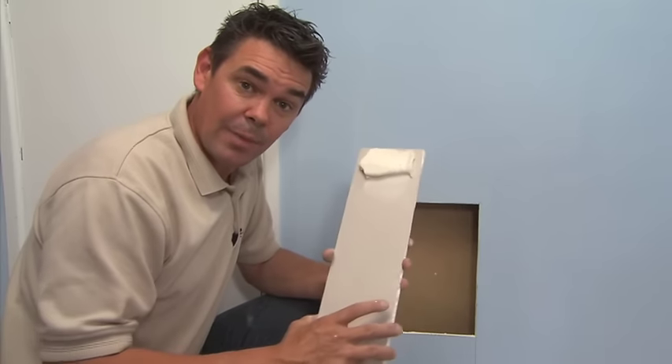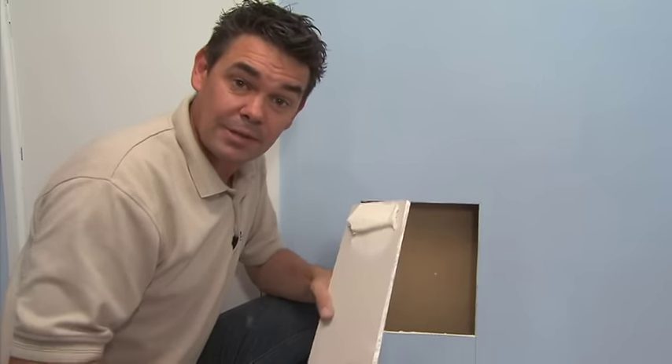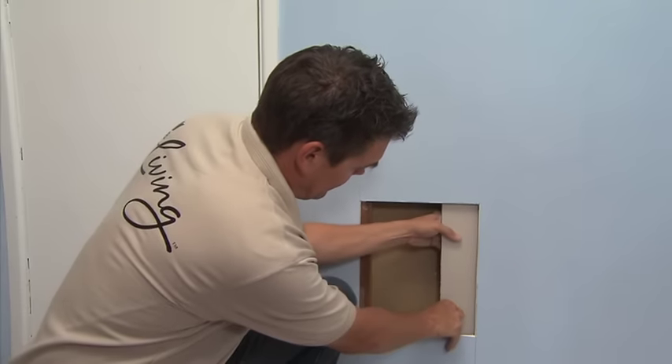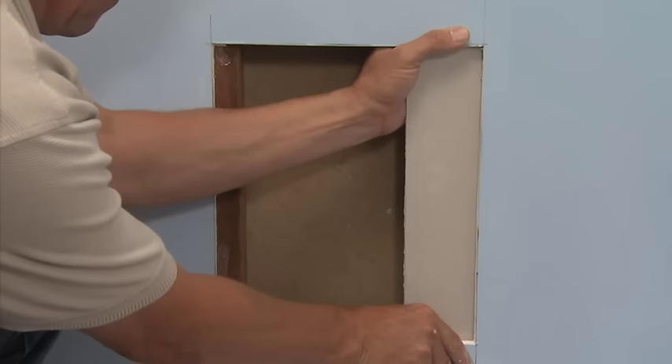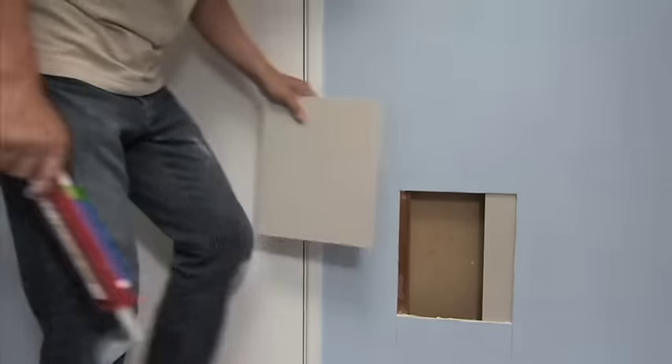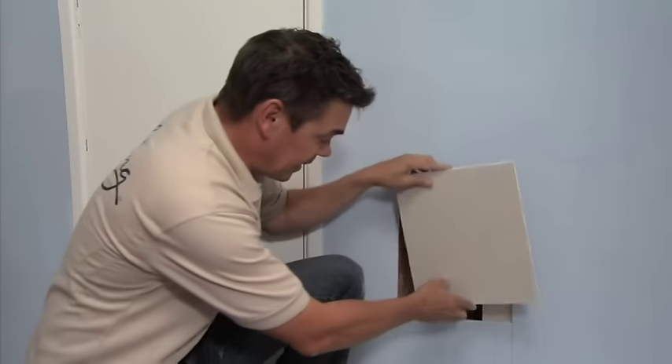Once again, I've used Jib Trade Set 20 on the back of the back block. All I have to do is slip it into position. The Trade Set on my back block has dried, and I've cut a patch to fit nice and snugly into the hole.